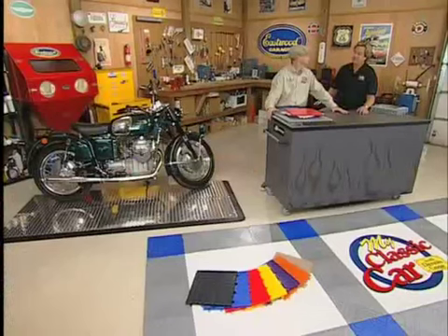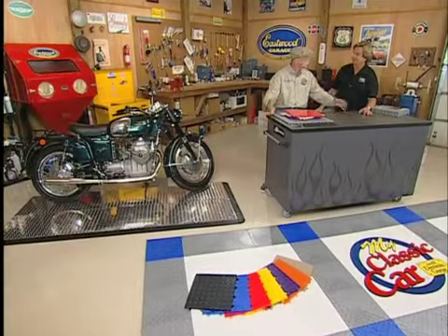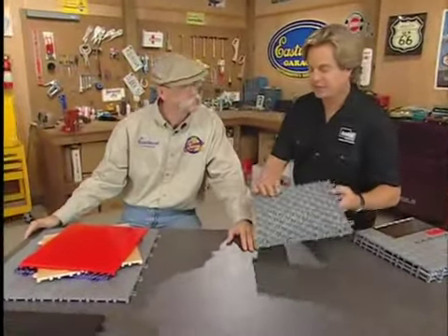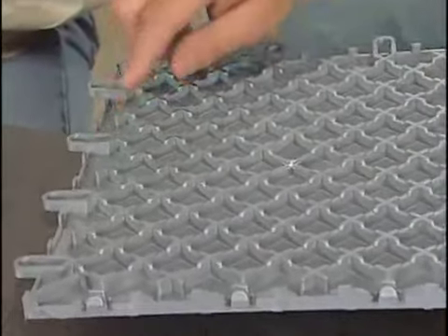Yeah, it sure does. Our family's been manufacturing modular flooring since 1974, right in Salt Lake City. It's a modular system — basically a loop and lock deal. Here are the loops, and it has a lug system underneath. It was engineered so it's really easy to go together, snaps together.